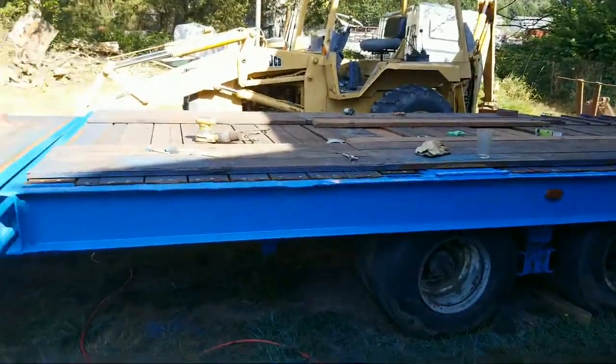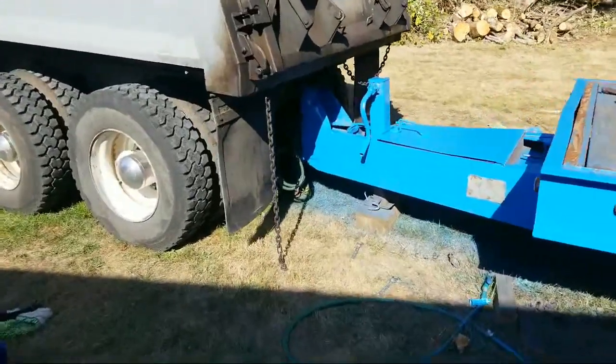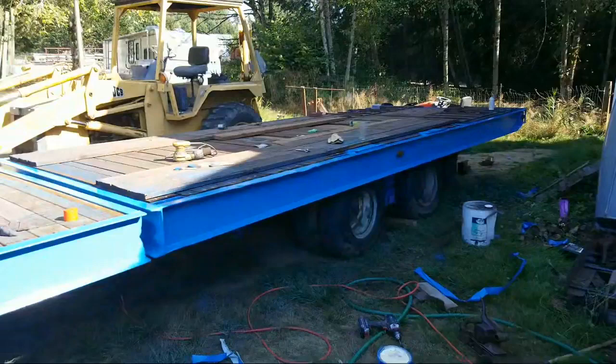I just finished the first stage of painting the trailer, so I figured I'd show you guys what it looks like. That's the trailer — it's not done yet.